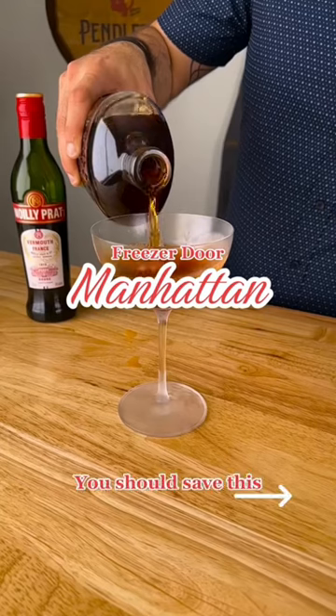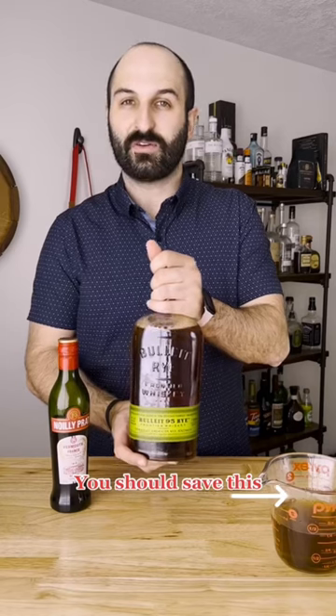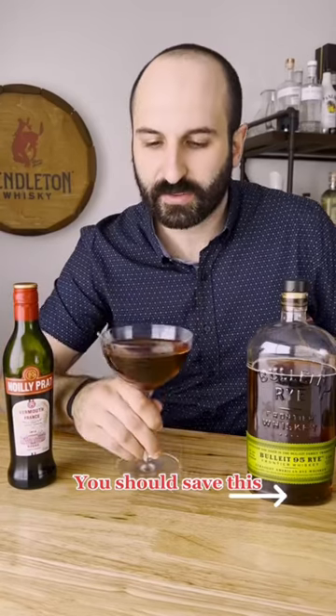The Freezer Door Manhattan. What does that mean? It means we're going to make a full bottle of Manhattans right in the whiskey bottle and it'll be ready for you to pour whenever you feel like having a drink. This hack really is perfect for people who are busy but still want to be able to enjoy their favorite cocktails.